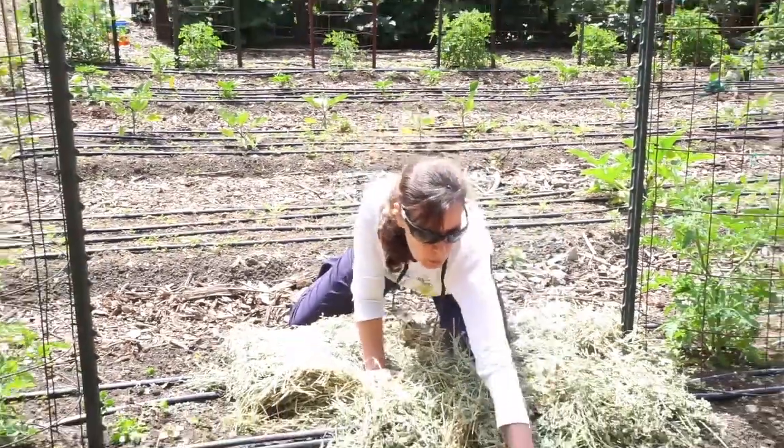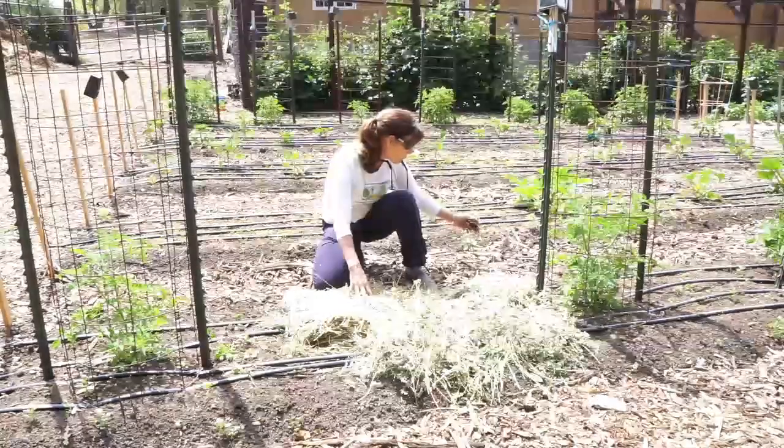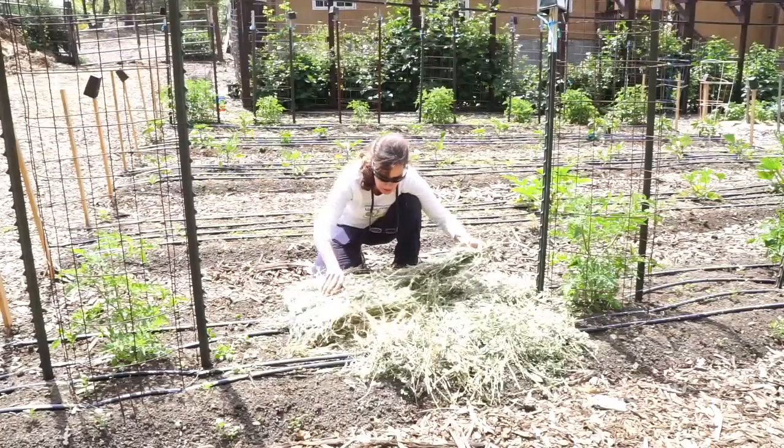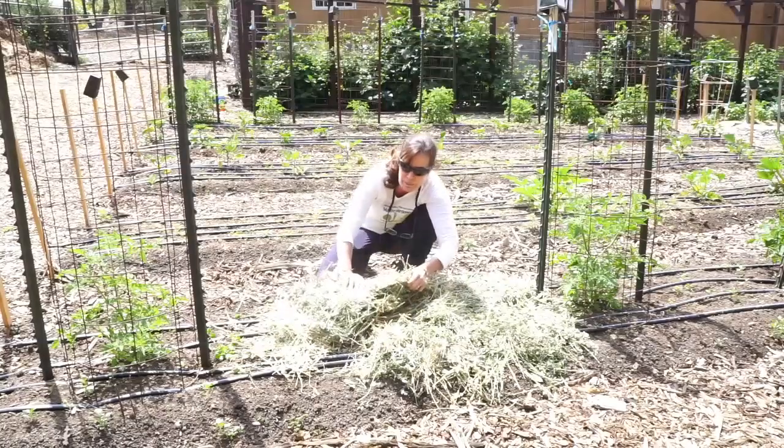You can see the wood chip mulch all around me — that's in my paths. So my paths are covered with wood chip mulch, and then my garden is covered with either straw, hay, or you can use grass clippings.